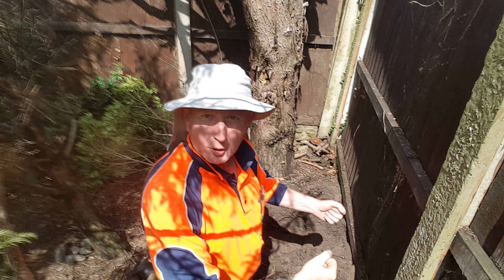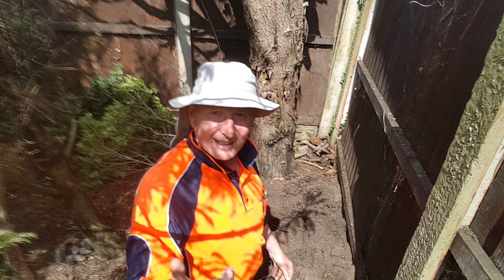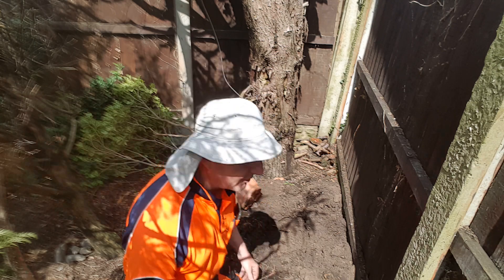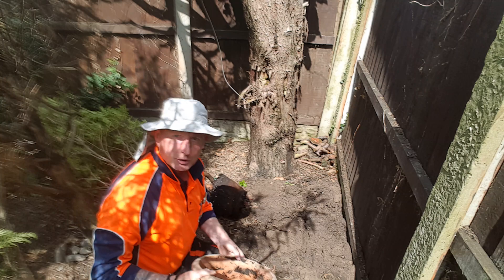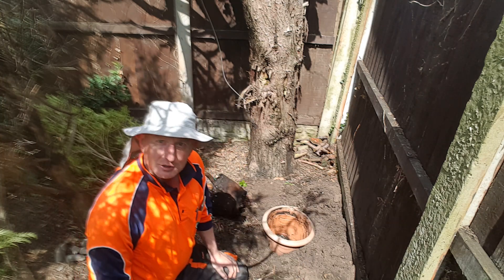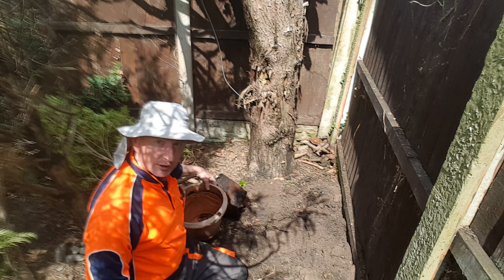I've always tried to put the pot in and test it to see if it's big enough, but it's quite heavy to manoeuvre. It's really simple what to do — all you do is take the pot off and you put the pot in itself, and that obviously tells you if it's big enough or too small.